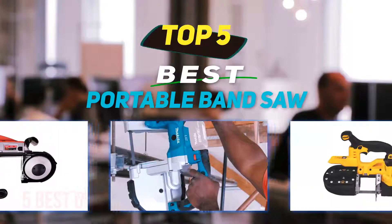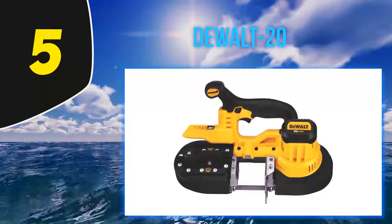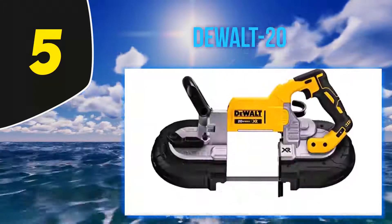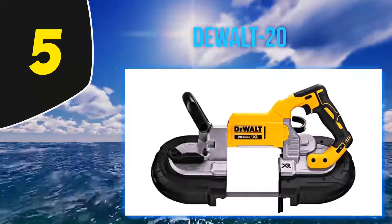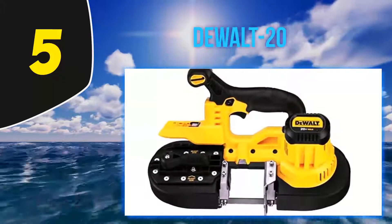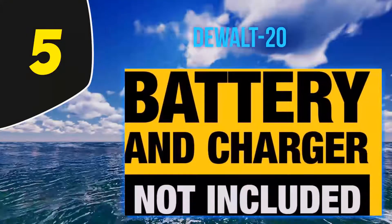Starting at number 5, the DEWALT 20V MAX portable band saw — Amazon's choice for best portable bandsaw under $200. It's an ergonomic tool with a soft, comfortable, and flexible grip and a centered handle position for optimal balance and accurate cuts. The easy-changing lever loosens the blade to allow for quick changing, and there's a handy blade tracking adjuster.